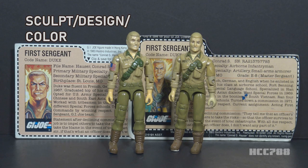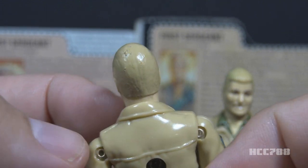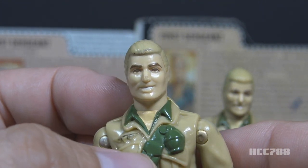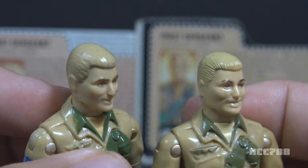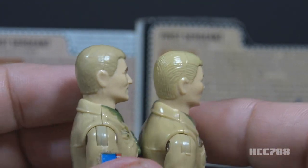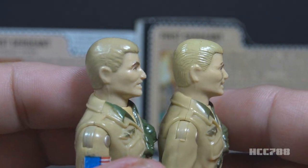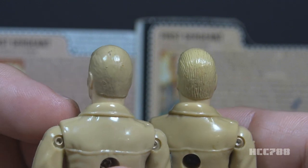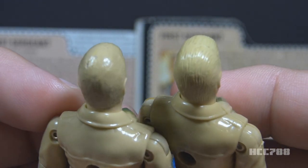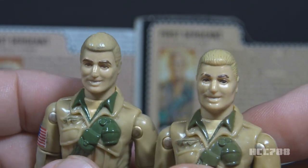Let's look at the sculpt design and color of Duke. Only two parts on this figure are original — all other parts are reused from other action figures. Duke has blonde hair, brown eyebrows and eyes, and a grinning face with white painted teeth. There is a variation on the head: the earliest mail-away heads had hair sculpted with less detail, while later figures had more detailed hair with more lines sculpted in. The head itself is a unique part not used on any earlier action figures.